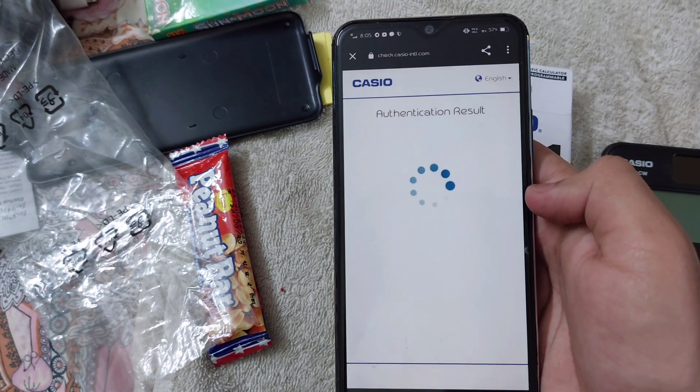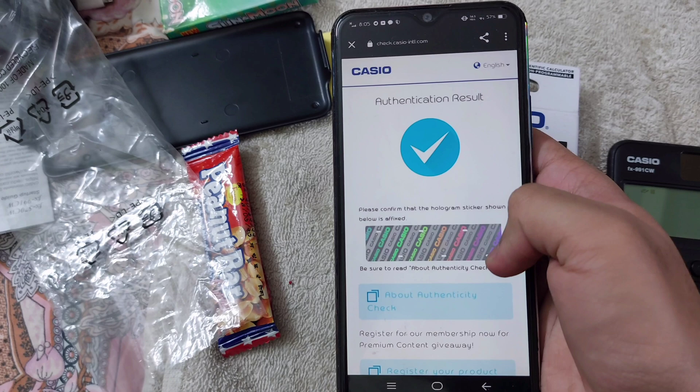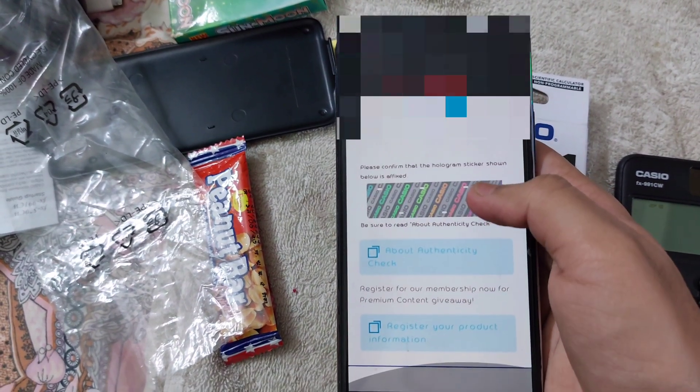If it shows the blue tick, then it's real. It has shown the blue tick, which means it's real.